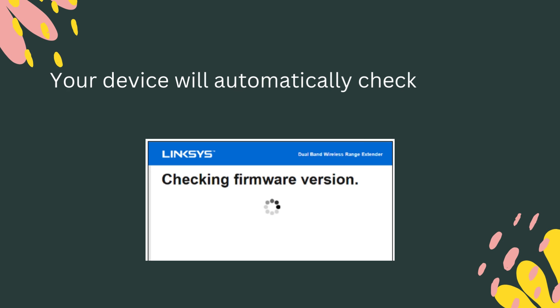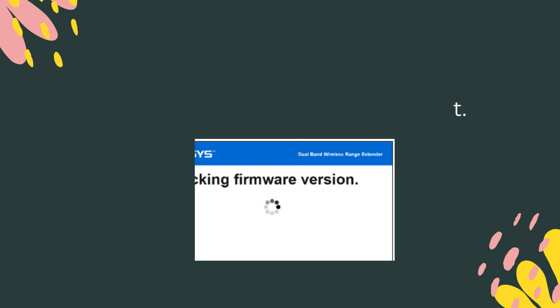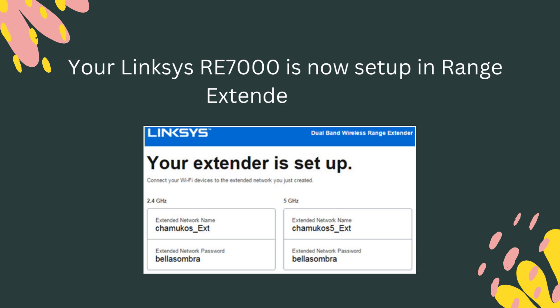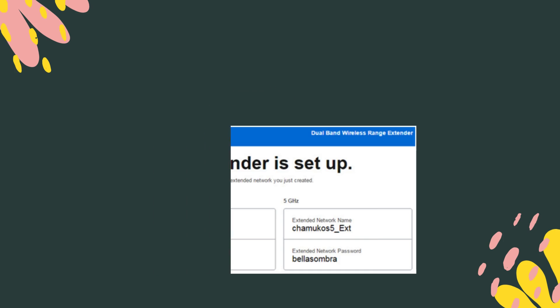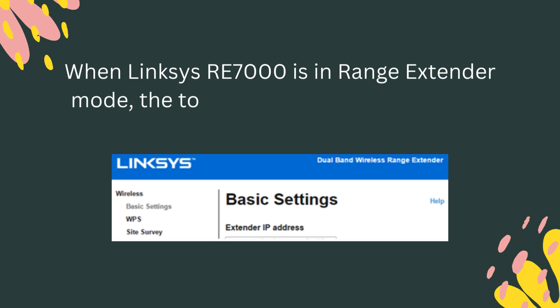Your device will automatically check for the latest available firmware and update it. Your Linksys RE7000 is now set up in Range Extender Mode. When in Range Extender Mode, the top header will read Dual Band Wireless Range Extender.